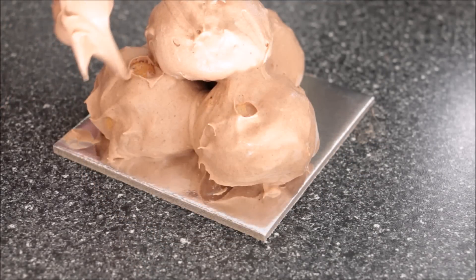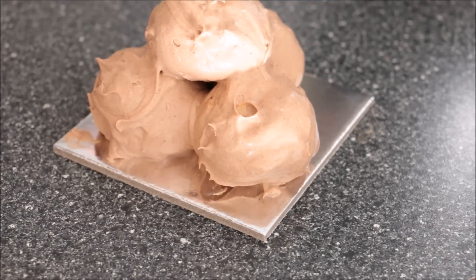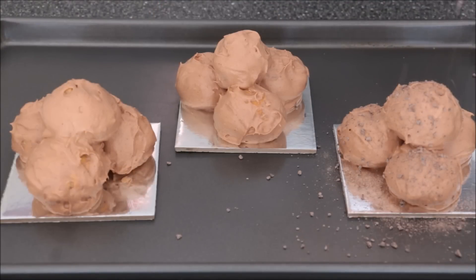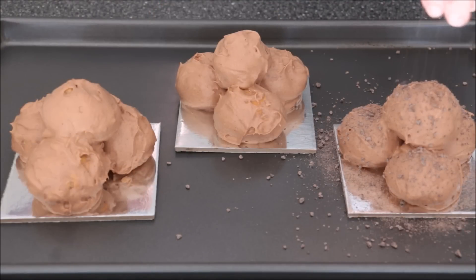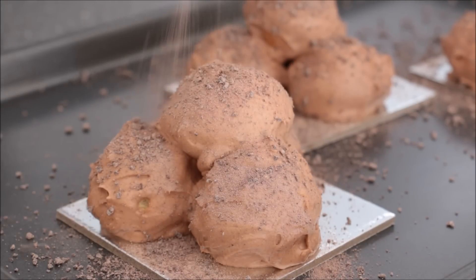I'm assembling them in a triangle and then adding a 4th ball on top. If you find there are any spaces that aren't covered, just go back in and add a little bit of cream — you can't tell the difference. Then to decorate, I'm adding some chocolate that I've grated using a food processor, or you could just grate it using a cheese grater.